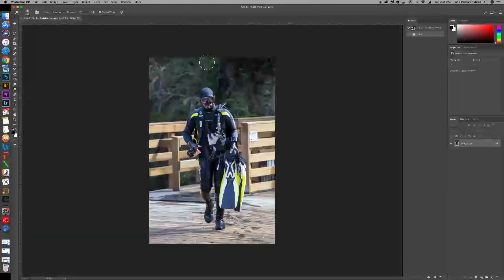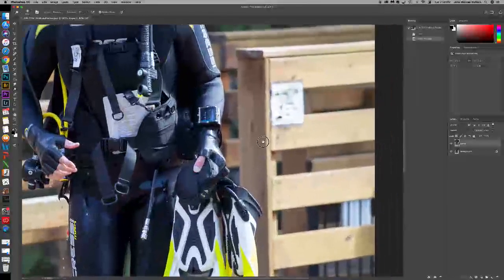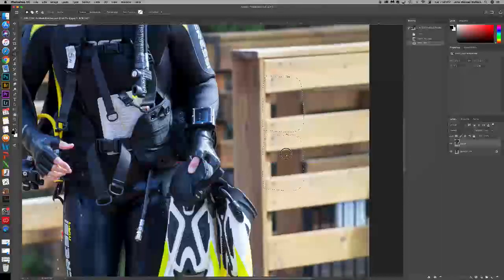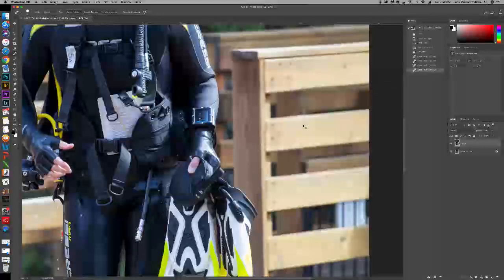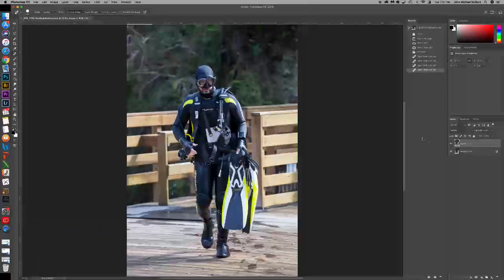We want to make sure that we go ahead and clean up any distracting marks on this, so that when you look at the cover you're not distracted by any of those. So I'm going to go ahead and make a background copy — remember we always want to have this background to fall back on. I'm going to zoom in and use the patch tool to outline this and blend it in a little bit better.